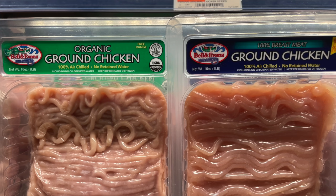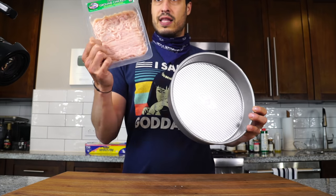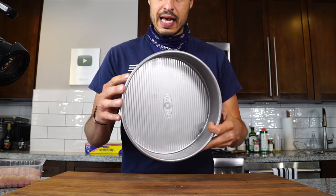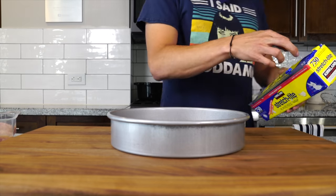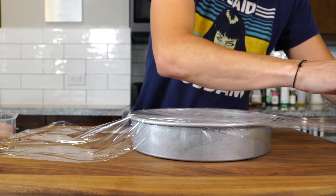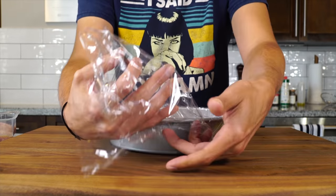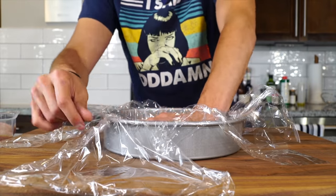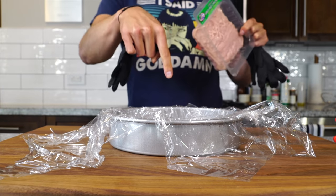If the package doesn't distinguish it as 100% breast meat, then it's probably made with whole chicken. I have a little mold because we want it in the shape of a pizza, so we have to get the ground chicken molded into a disc. I've got a cake tin, and I'm gonna take some plastic wrap and do a double wrap — one that way and then one this way — right up to the wall so we can get a nicely shaped disc. I'm just gonna transfer this into here.